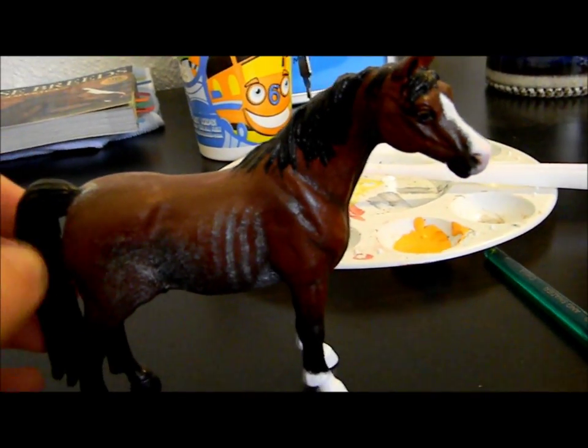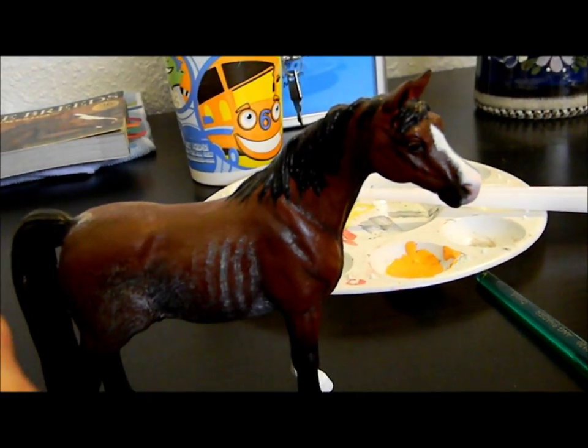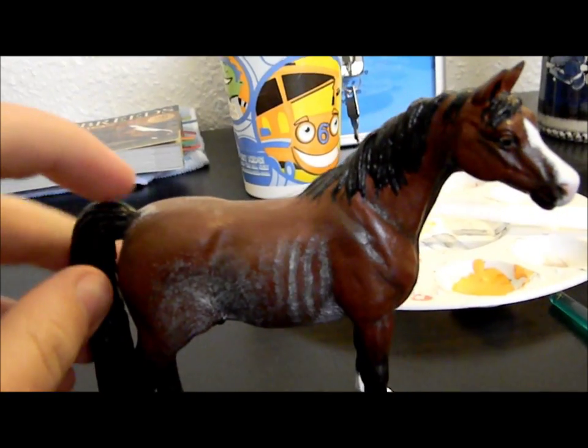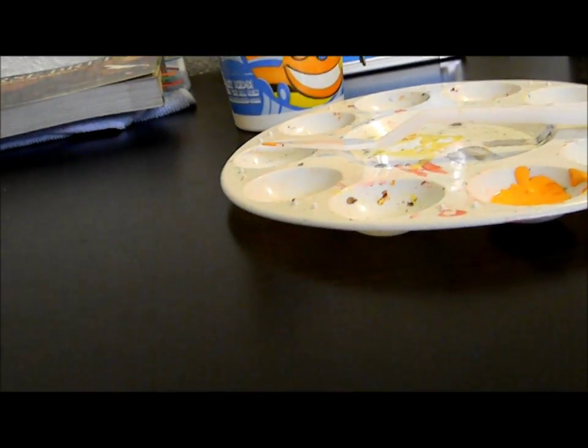Her highlighting will look really good. Like this guy right here — I didn't start with brown on him; his base layer is red, that's why he's a nice red bay color. So that's a good tip: if you paint with acrylics, oils, or anything like that, start with a nice bright color.